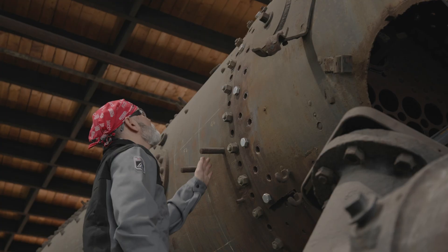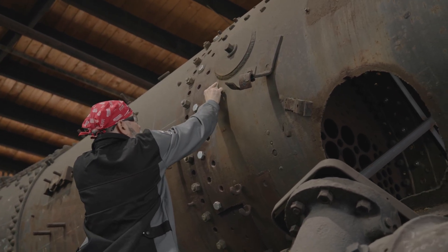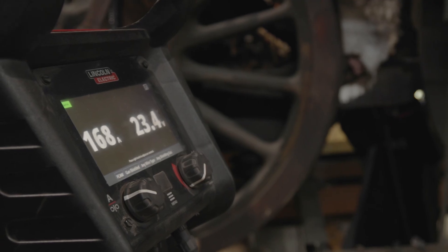Cast steel is very tricky to weld. If the temperature drops too high or too low too quick, it can crack. I've got 30 years experience welding and I've run pretty much every machine out there, and the Lincoln 262 has far exceeded any expectations and performance that I've needed for this project.